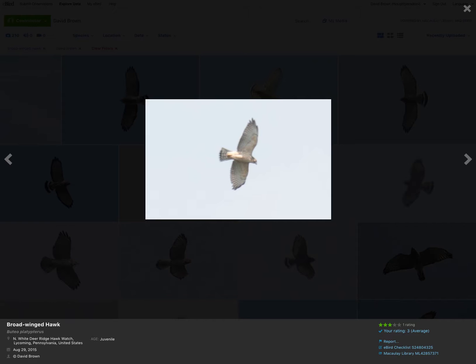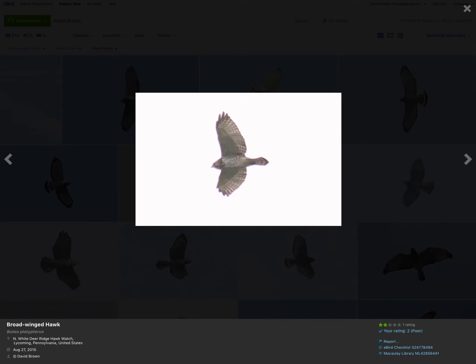Another juvenile. And you might look at that and say, does that have a single wide white stripe? The answer is not really — it's more of a darker tip and then some striping. But again, we can tell that the juvenile does not have the dark trailing edge to the wing. You can tell it's a broad-wing: it's got the pointed wingtips and no dark patagial bars.